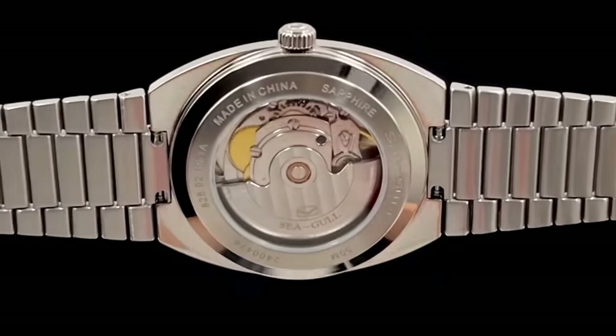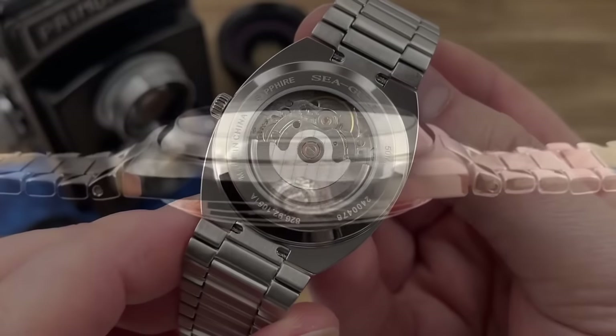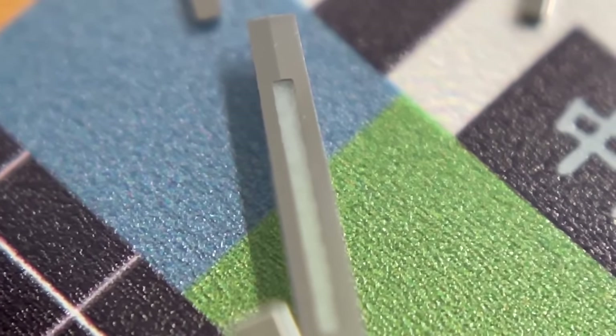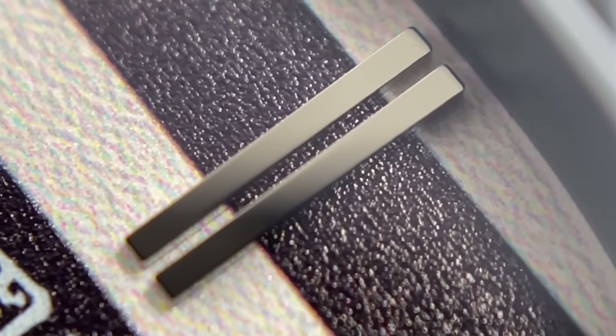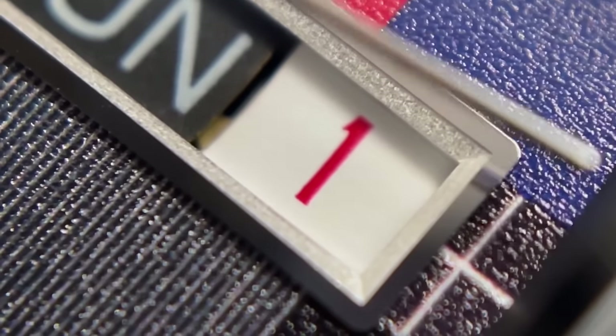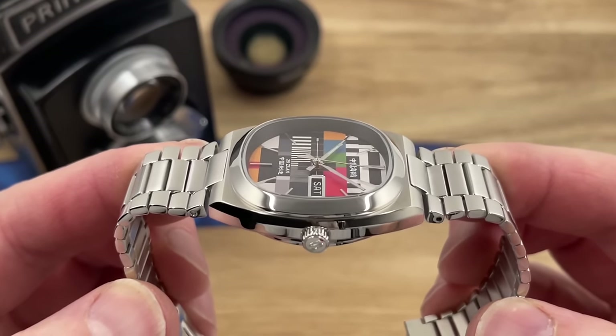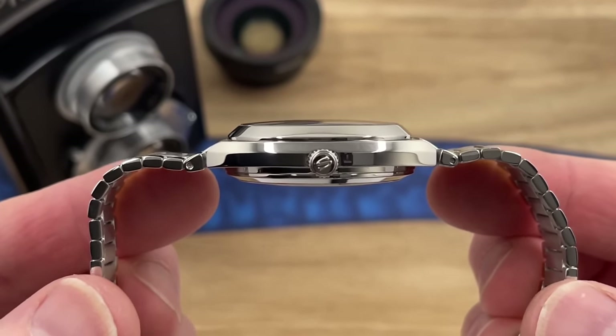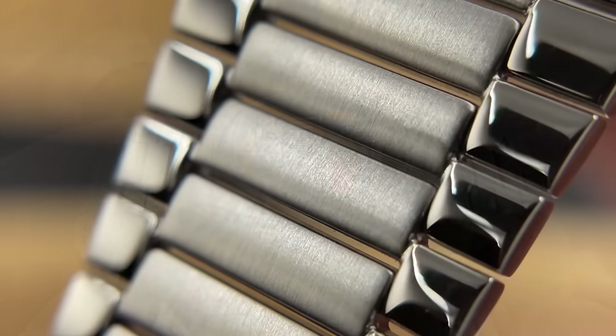The snap-on case back is a little bit disappointing. Maybe they've done that to keep the thickness of the watch right down, but we just prefer screw-down case backs. Zooming into the dial — the quality is good. Hands beautifully cut and polished, same with the applied indexes. The frame around the day-date complication is nice, and I like what they've done with it — to make it blend in with the dial, they've made the days of the week black and the date complication white with a white background. So yeah, I think that works. The integrated bracelet is nice enough. It doesn't feel like a really premium bracelet, but I don't think it's supposed to, because they're paying homage to vintage watches.